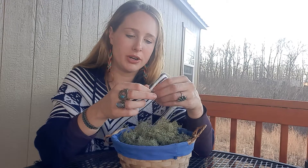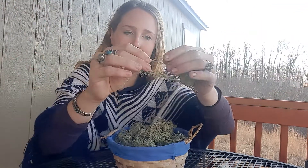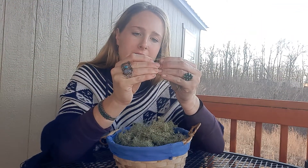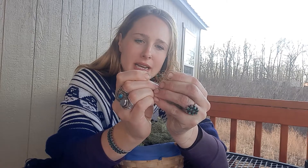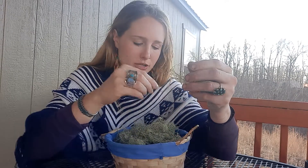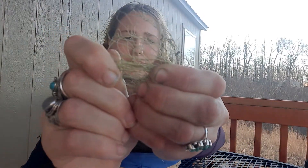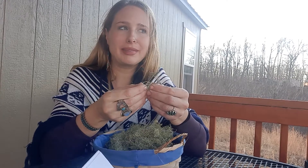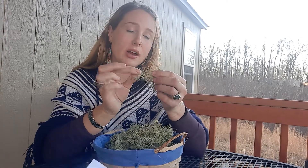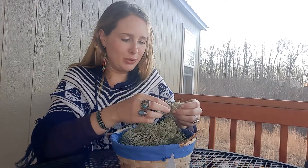A really good way to identify Usnea is to very gently pull apart the strands, and you're going to find on the inside — I probably can't show it on the video — but you'll find that it has a white rubber-band-like center. That's how you can positively identify it. You pull it apart and you see, like, a white rubber-band-like inner strand.